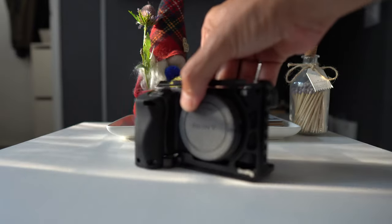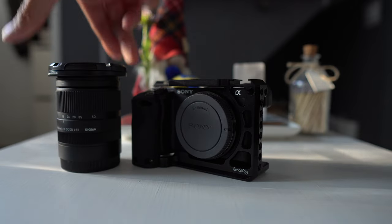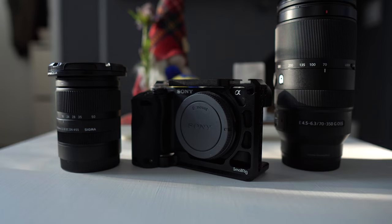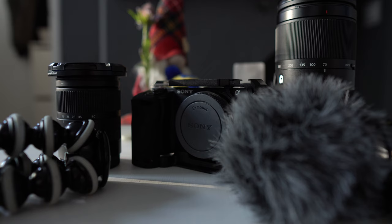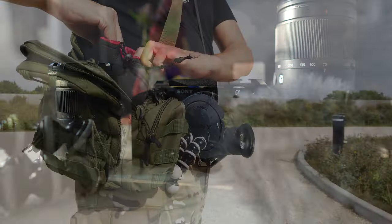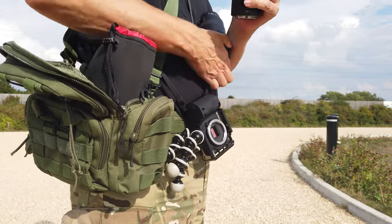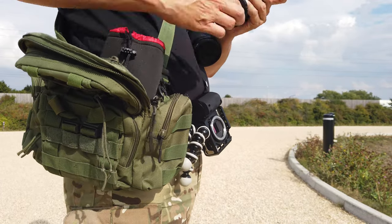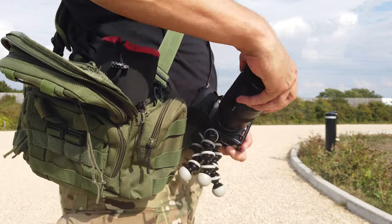So there we go: the small rig cage, the Sigma 18-50mm, the Sony 70-350mm, a Gorillapod, and a small mic — pretty much covered for any eventuality. You just need a small bag to pack it all in; I prefer a waist bag. And make sure you put a decent carrier bag in too, just in case it rains to protect your equipment. And there you have it — the best travel setup for your Sony APS-C camera.